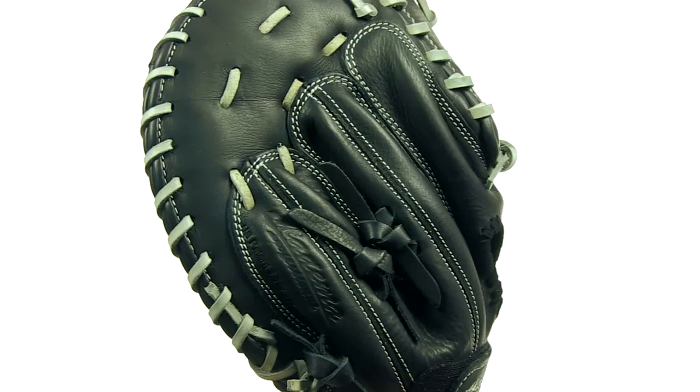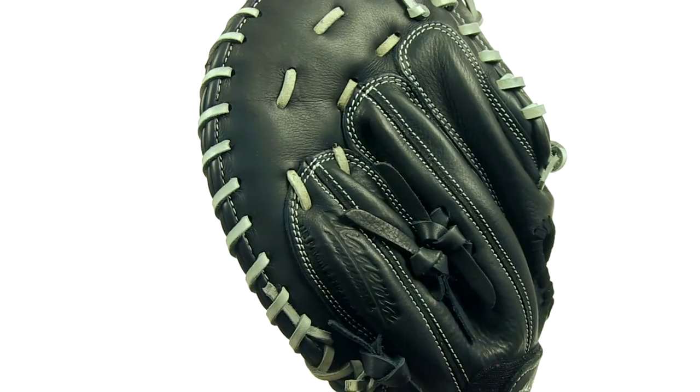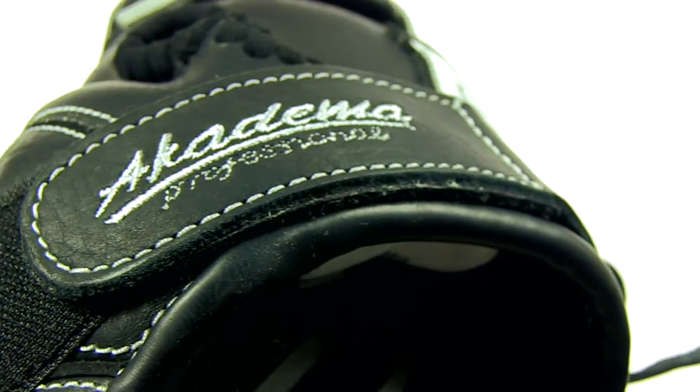Order now at JustBallGloves.com for fast, free shipping, and a 100-day money-back guarantee. And Academa will include a free glove bag. Not bad. See you guys later.